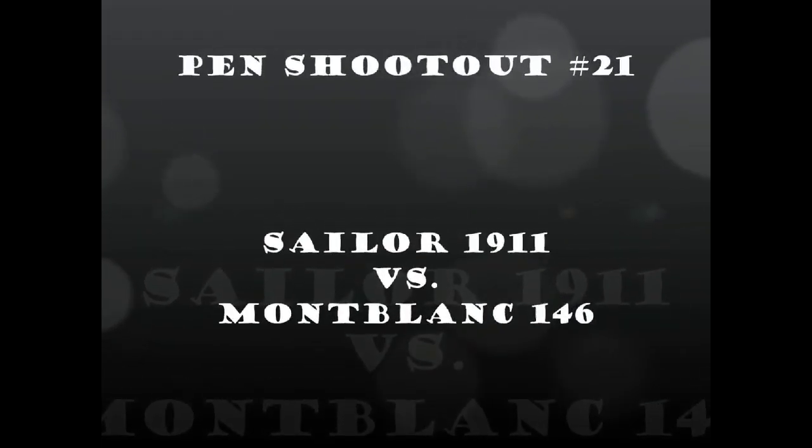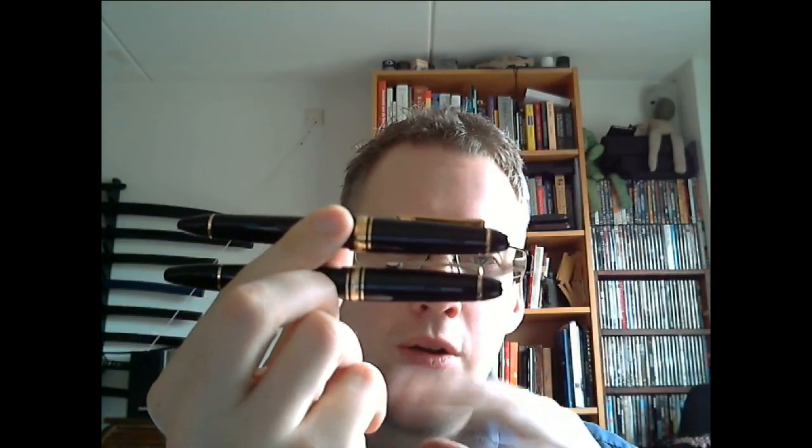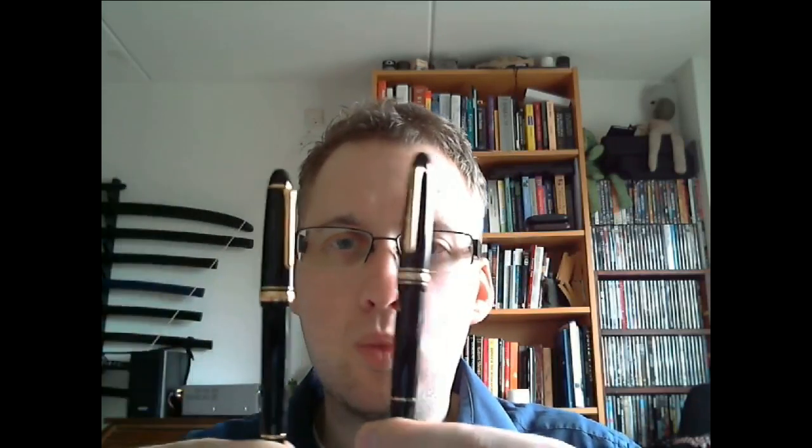Hey there! Today it's time for another Fountain Pen Shootout. We shall be looking at two pens. If I show you the pens, I think you can see why I think these warranted a shootout. Do those somehow look a little similar? What I have here is a Sailor 1911 Large and a Montblanc 146. I'm not saying the design was copied — I'm not suggesting anything. All I'm saying is these pens are very, very similar, and I want to know how they perform side by side. Someone actually asked for that and I think it was a good idea.